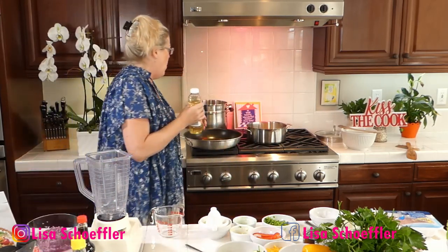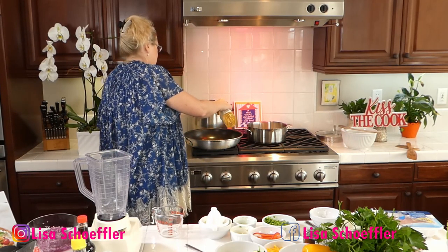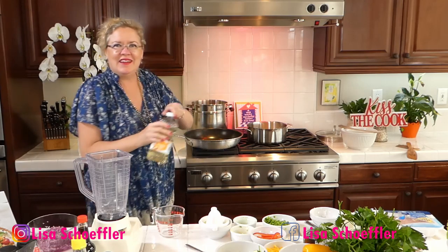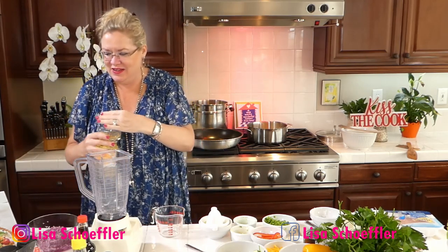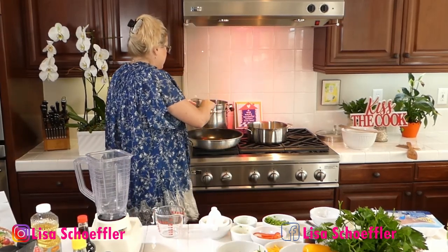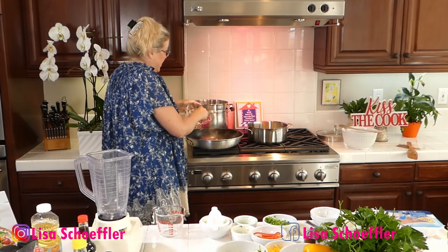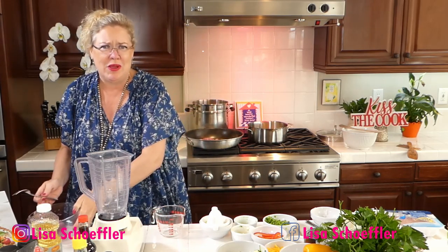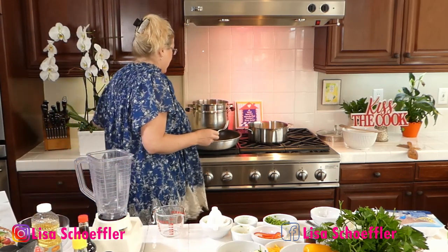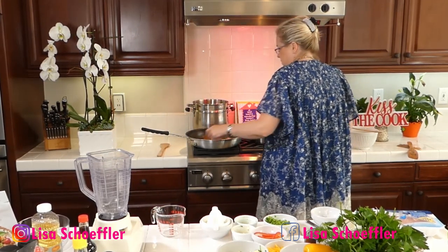I'm going to put a little peanut oil in this pan and get it warmed up. In there I'm going to put the red onion. I'm not sure I'm going to use all of this — this is one red onion grated. I think that's enough; we're only using one pound of turkey so I won't use all of it.